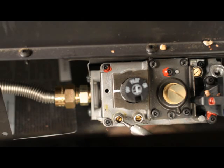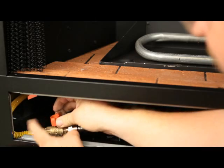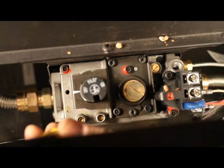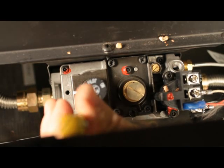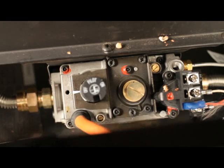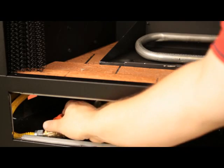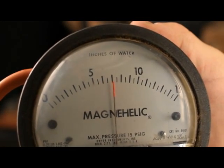There is an inlet and an outlet pressure tap on the valve. Testing the inlet pressure — verify the gas to the appliance is off. Using a small flathead screwdriver, loosen the screw inside the test tap. Do not remove. Place the quarter inch ID tube from your pressure tester over the test tap completely, then open the gas shut off.